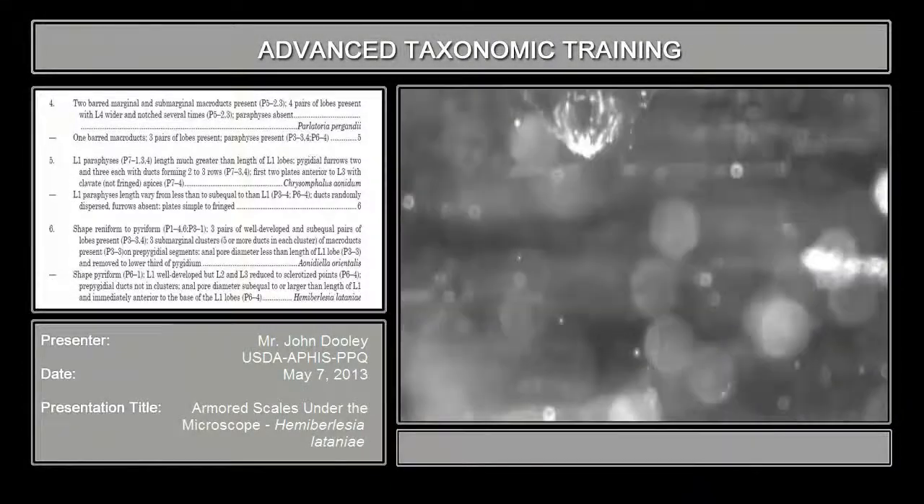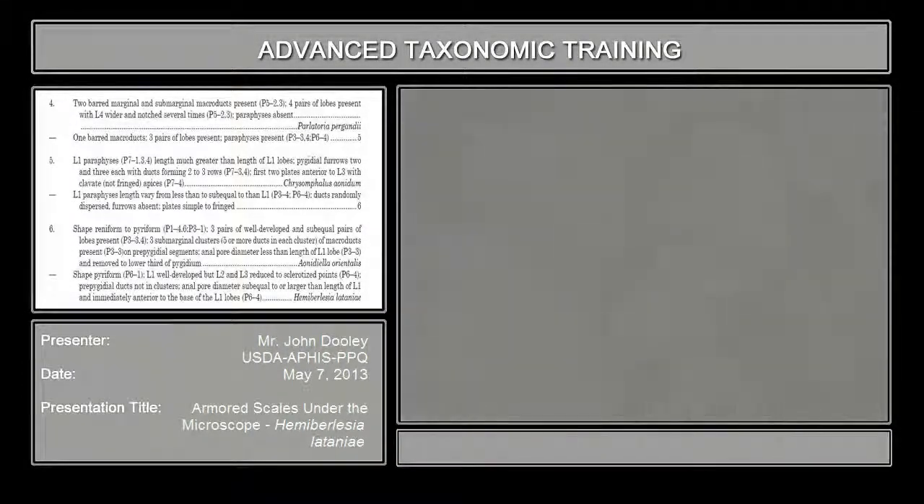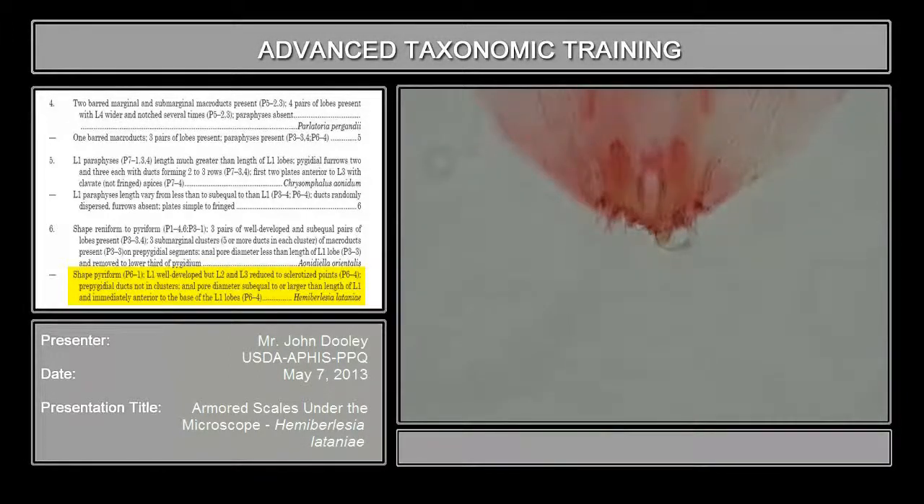The last one is going to be Hemiberlesia latanii. It's almost as wide as it is long. L1 is well developed and L2 and L3 lobes are reduced to sclerotized points. You see one lobe — the other lobe is missing on this one. This is the L1; it's really long. L2 is very, very short, and L3 is somewhere hidden around these plates over here.